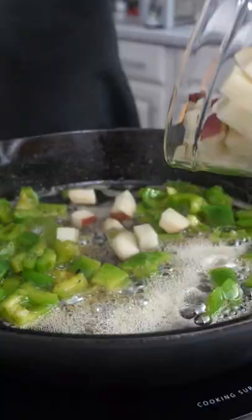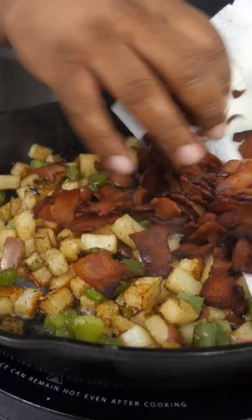Now we gonna cook these until they about golden brown. Oh man, this is ready. We just gonna put this in here like that.